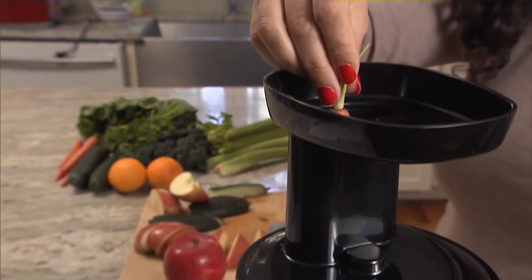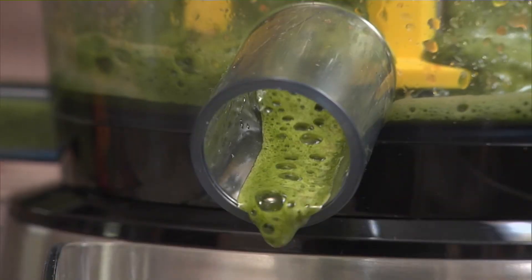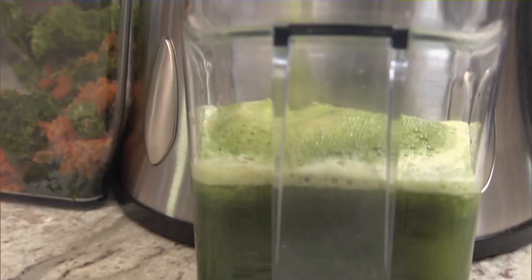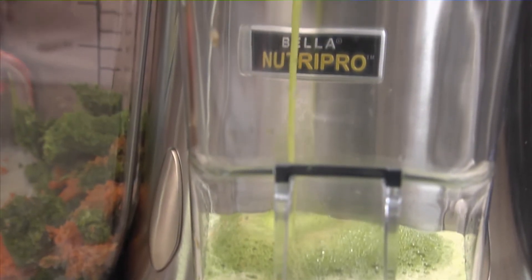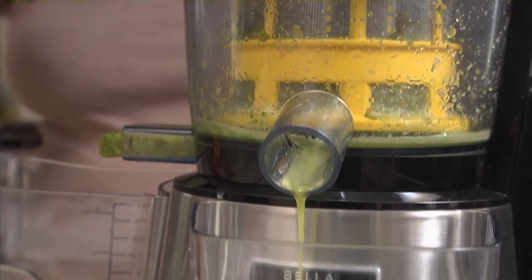Whatever you push into it is crushed, then squeezed, in a process like chewing. It's designed to produce more juice than some other methods. Since more liquid is extracted, it also tends to preserve more nutrients because there are no high-speed blades to pulverize the produce.